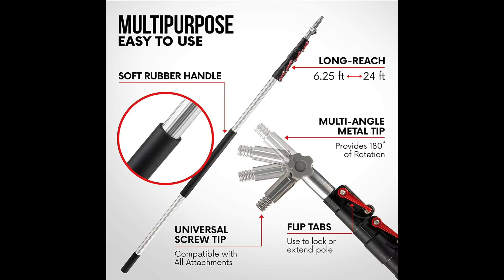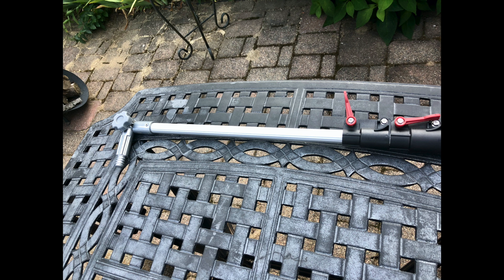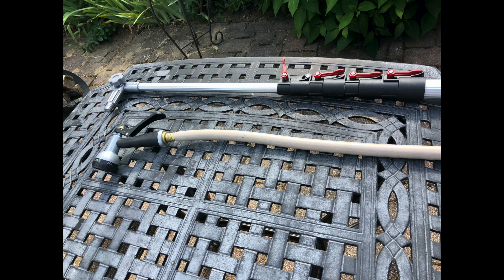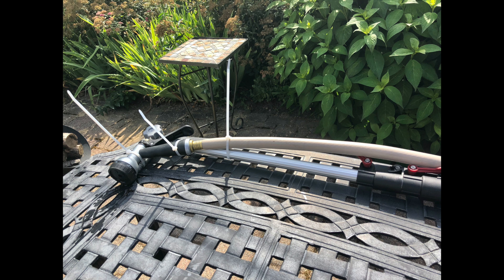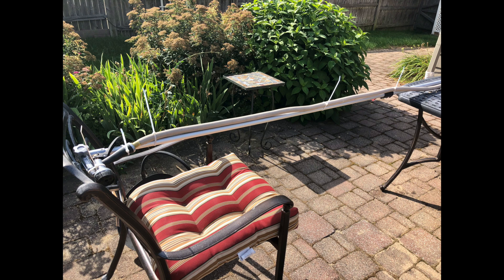I'm using the Whistler brand extension pole — the Amazon link will be below. The pole extends out to 24 feet, but in its stored capacity it's 6.25 feet. I have the tip angled down and the extension slightly out so I can start adding the hose to it. Line up the hose, line up the pole, and then start attaching tie wraps. Tie wraps will help secure it all the way down as you extend the pole longer. Use a couple of chairs to help keep the extension even.